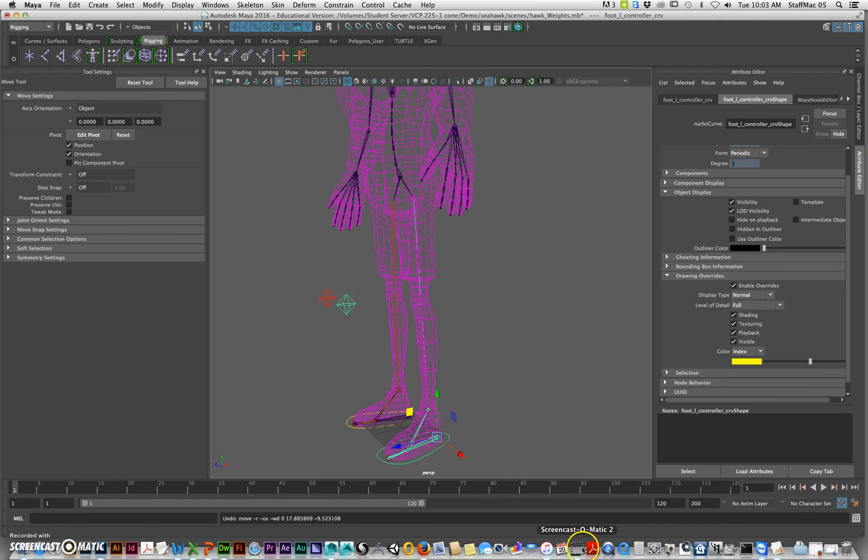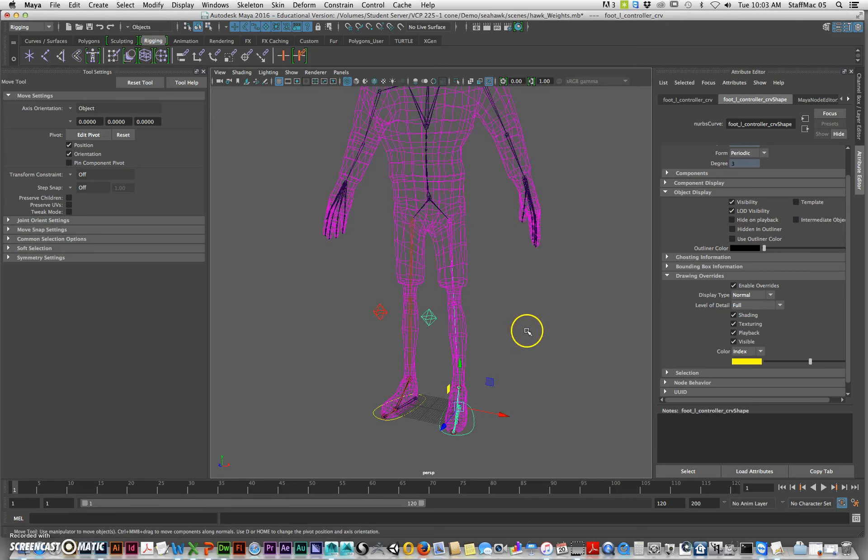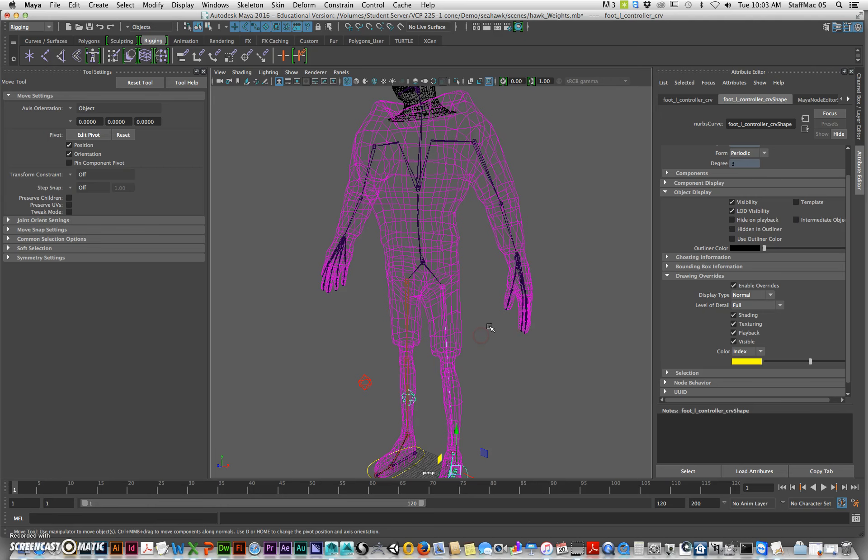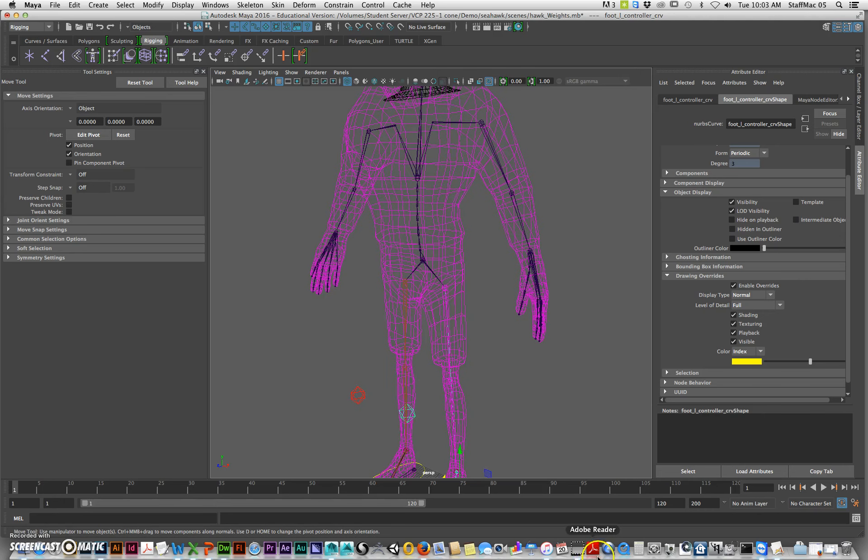I just want to check my time — we're at 12 minutes, so I'm going to end this video right here and start the next one where we will do the spine. That's going to be kind of an annoying thing to do.